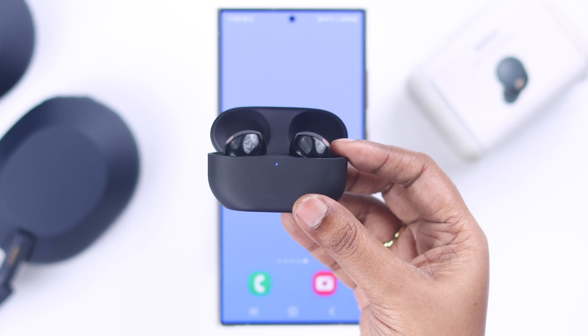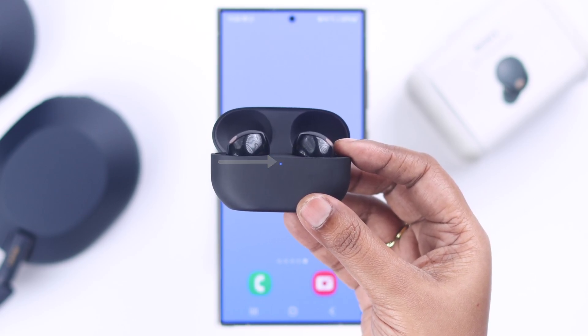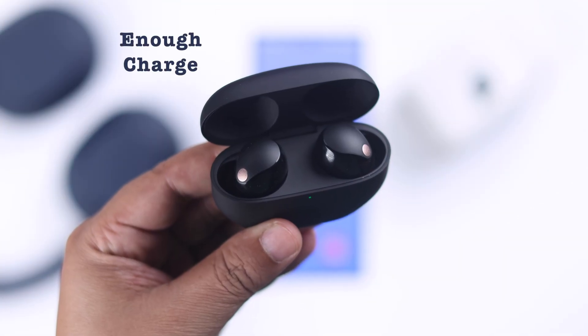First of all, make sure both the buds are inside the charging case and your buds are in pairing mode. And of course, make sure they have enough charge.